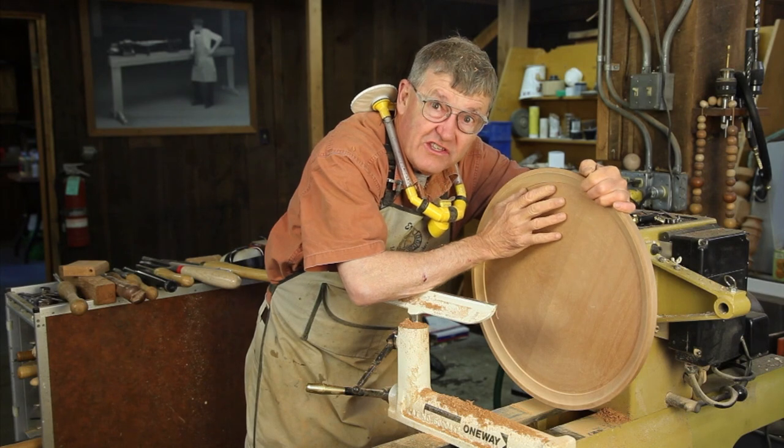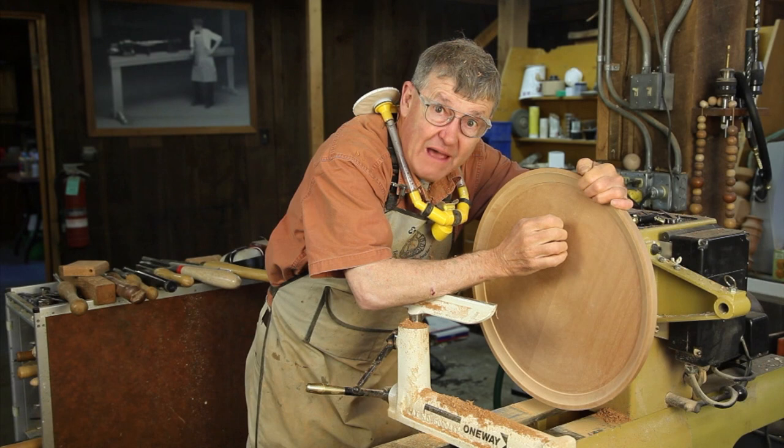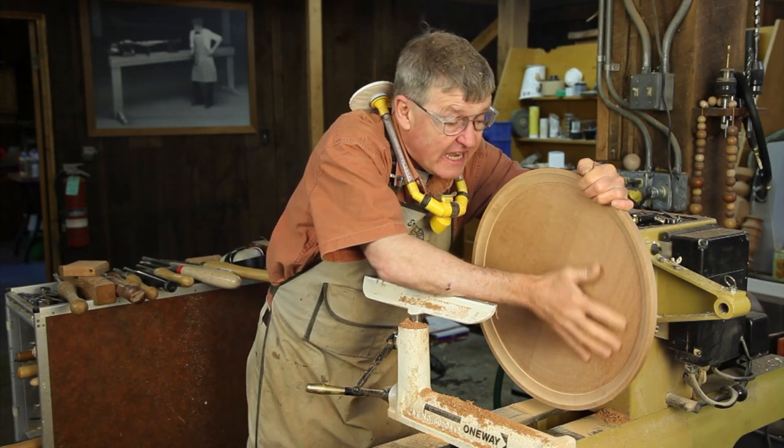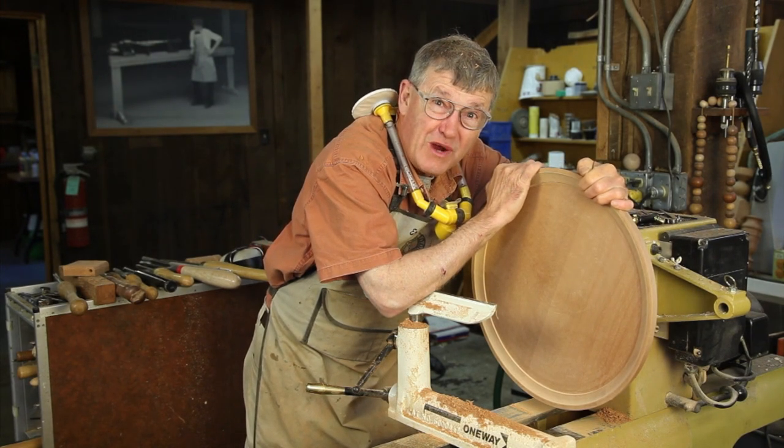It's all finished — we've sanded it out nice and flat. If you have trouble getting it flat with the drill-mounted sander, a random orbit sander in this area will further flatten things. We hope you enjoy this project, and until next time, this is Ernie Conover saying happy woodturning.